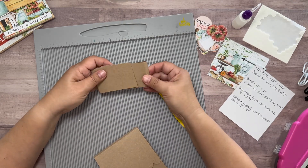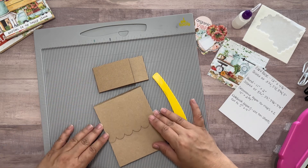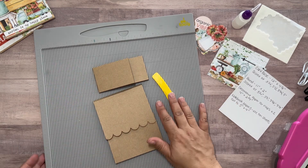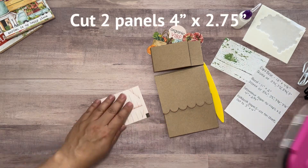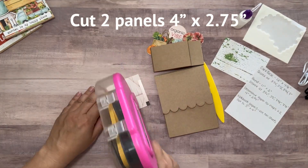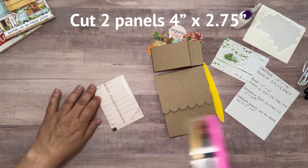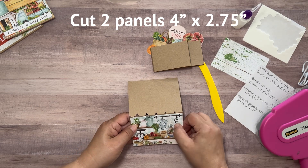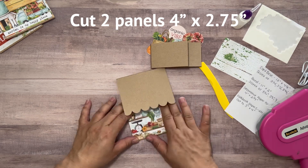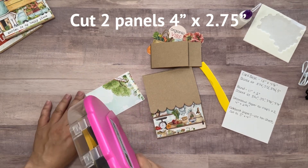I can now begin to decorate my notebook holder with paper from the Mintay Country Fair collection. I cut two panels, each of which are four inches by two and three quarters inches. I use my tape runner to add adhesive to the back of each panel and then I adhere each panel onto the notebook holder.